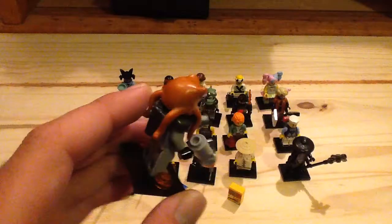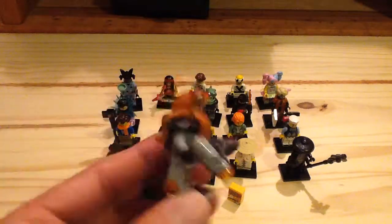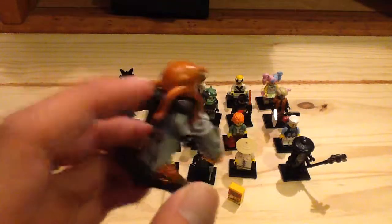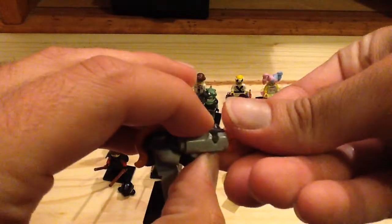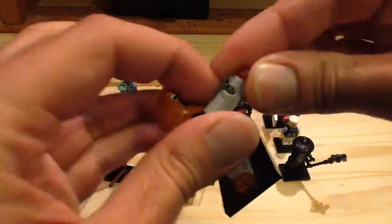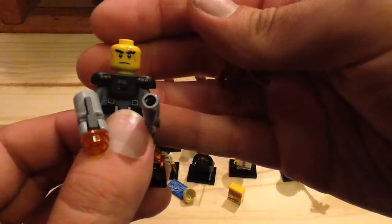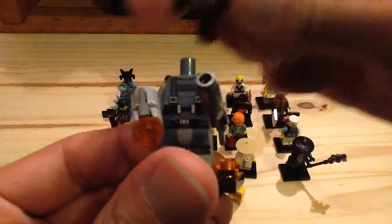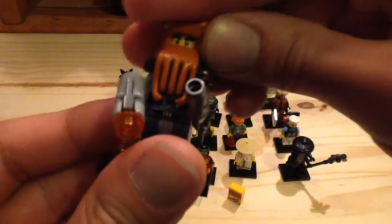Next we have the Shark Army Octopus — one of my favorites. Love that octopus head; it kind of looks like a septopus because it has seven tentacles instead of eight, which reminds me of Hank from Finding Dory. He has a nice oxygen tank piece, no printing on the back. He does have a stud shooter which is the first time I've seen this piece used in the CMF line. He also has a fish in his hand. Removing his head piece you can see a nice face print with a scar. You also get extra studs. I really like this guy — his head piece looks fantastic.